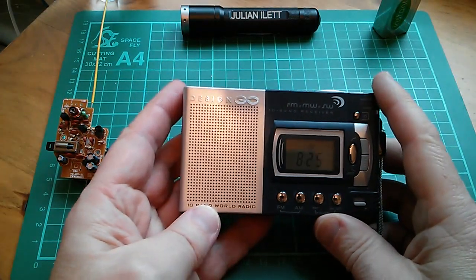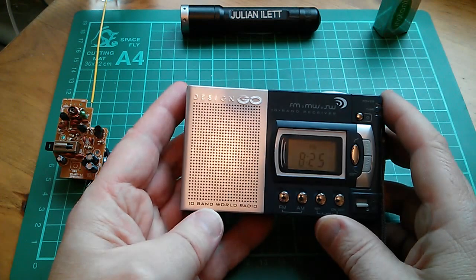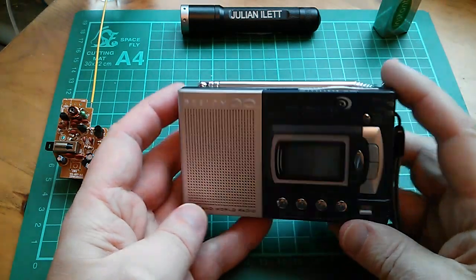But I do have this. It's a rather nasty little FM, medium wave and short wave receiver. It's nasty because the volume seems to be affected by whether you touch the antenna or not, which is a bit strange, but it does work.